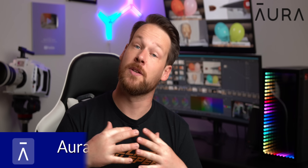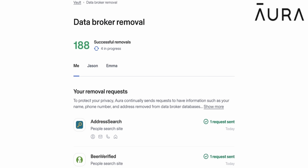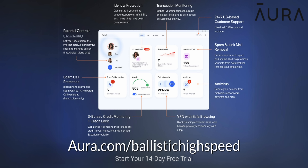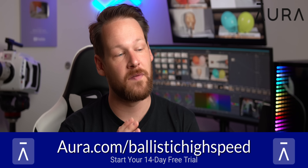That's why Adam and I have both been longtime users of Aura, which is the sponsor of today's video. Aura is constantly, 24-7, monitoring the web, looking where your information is being picked up, who it's being sold by, and then requesting on your behalf that your information be removed from those lists. A great byproduct is just how much less spam and robocalls you get. With Aura, you also get credit monitoring, antivirus, VPN, parental controls, password management, identity theft monitoring and insurance, and so much more, all in one single app at a very affordable price. Head to aura.com/ballistichighspeed for two weeks completely free, no obligations.